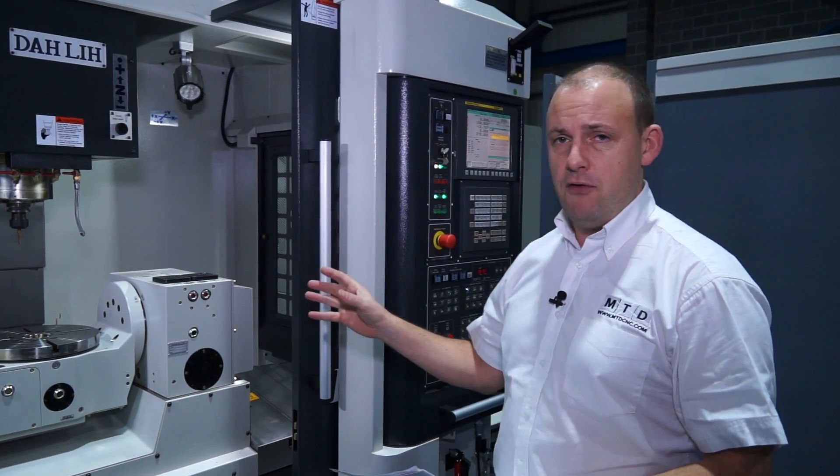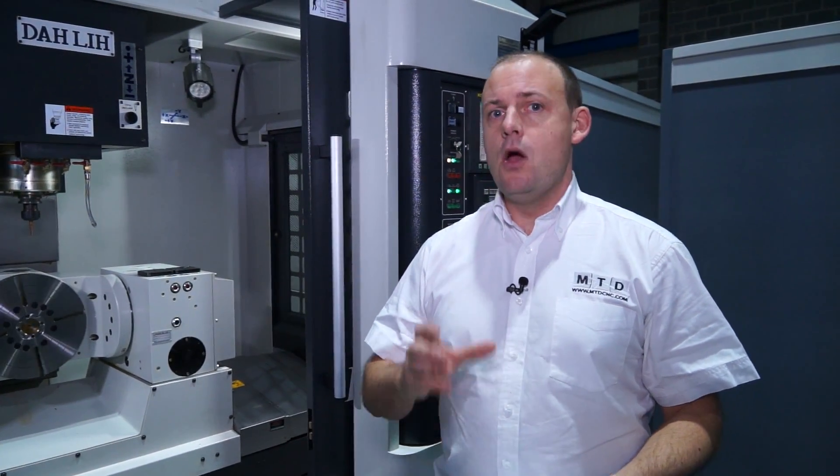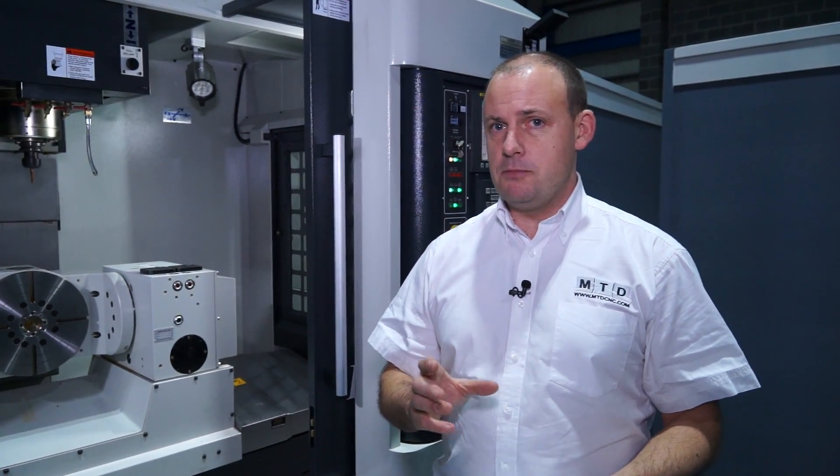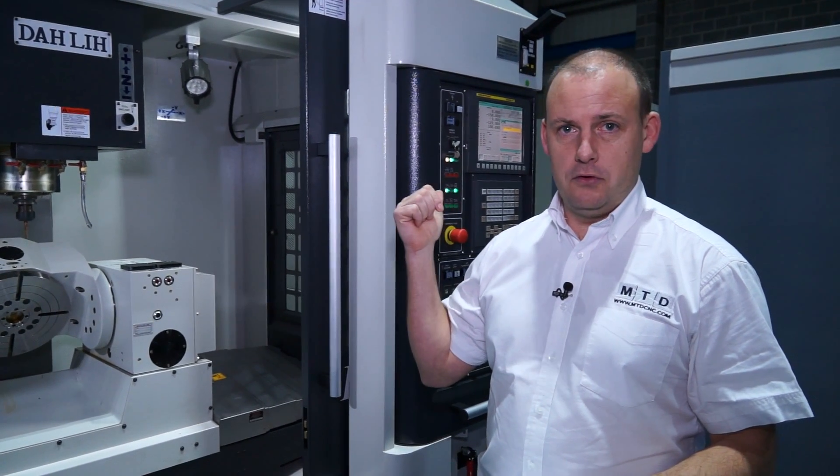To summarise: you've got a high-performance, high-speed 5-axis machining centre with a capacity to hold a component up to 410mm in diameter, with a 15,000 RPM spindle, a 40-station tool changer, and a FANUC high-performance control.